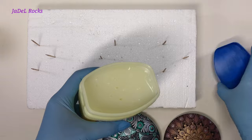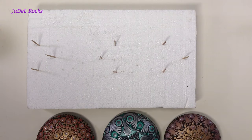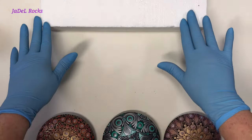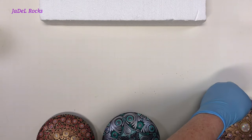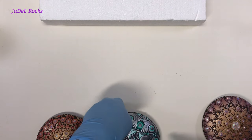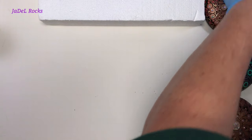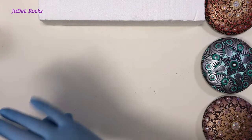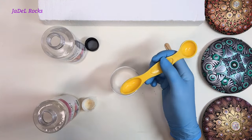Now that we have a landing pad for our resin rocks, let's get ready to make our rocks gorgeous. Be careful not to put the rocks back on the toothpicks until after they're resined — you don't want any petroleum jelly to get on your stone because the resin won't stick to it.